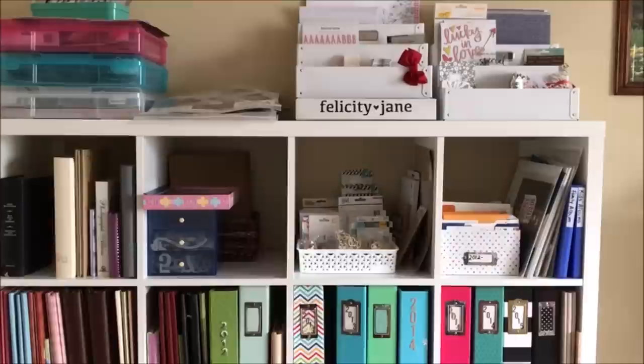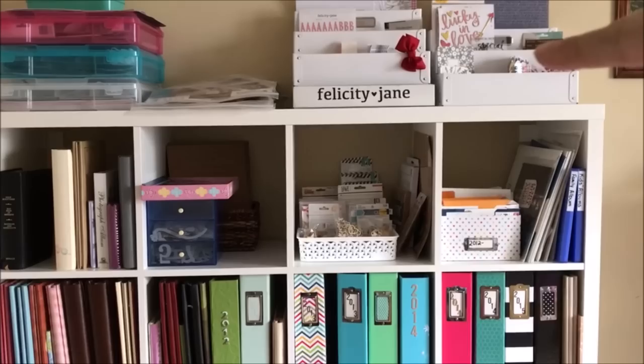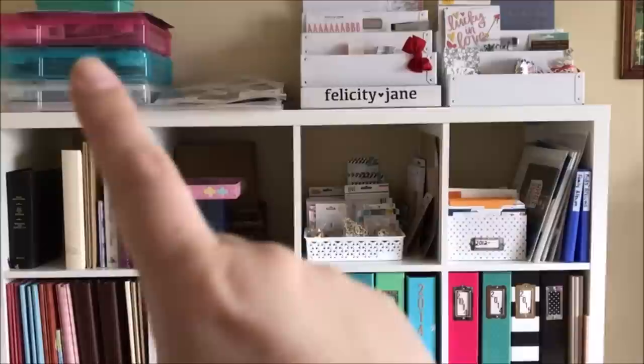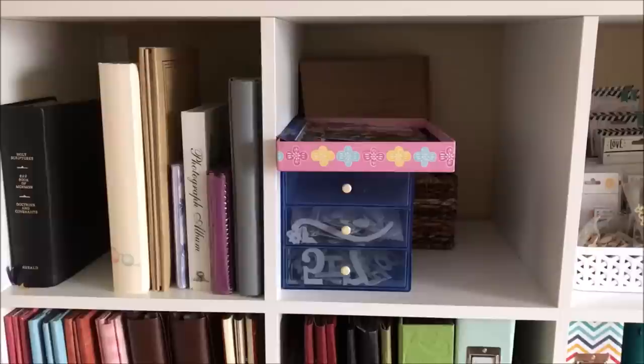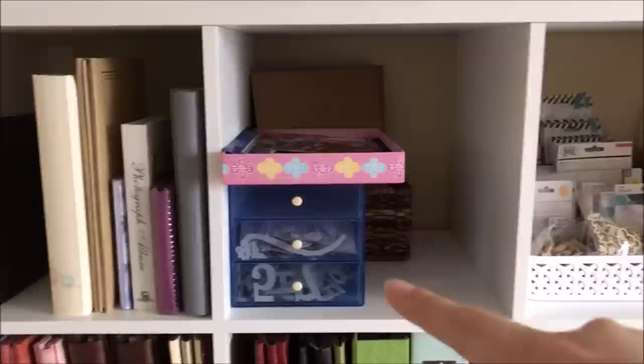Starting with my beautiful Kalex shelf from Ikea — on top I have some kits. Over here on the top right I have a DIY kit I'm still working on, my Felicity Jane kit, another DIY kit that's waiting, and a Click kit I'm trying out. Up here I have my Christmas in July kit and two wedding kits — one for my brother's wedding and one for mine.